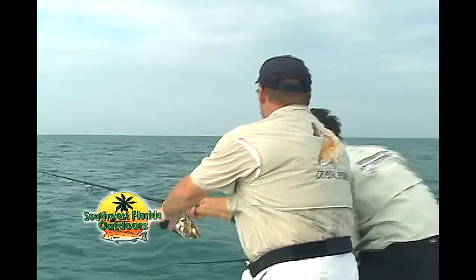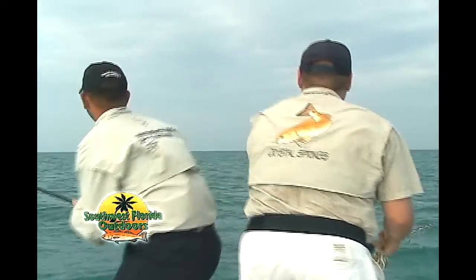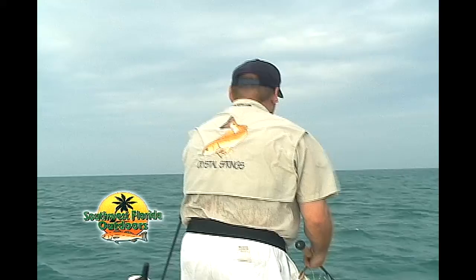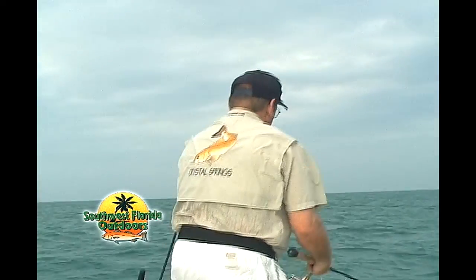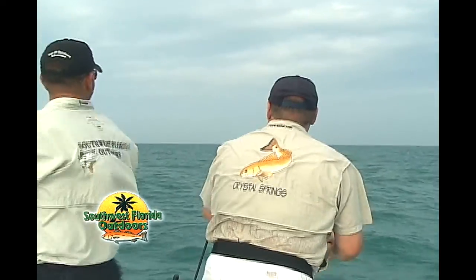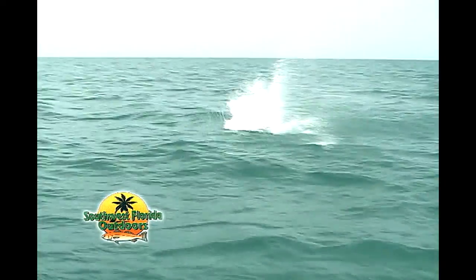No, it's okay. Don't need to ride up and over. There you go. There we go. Oh, he pulled loose. He's coming at you. He's coming at you.